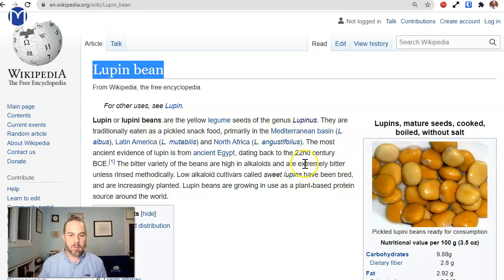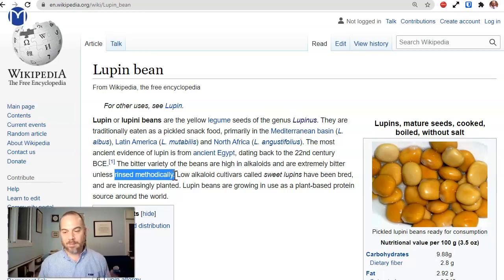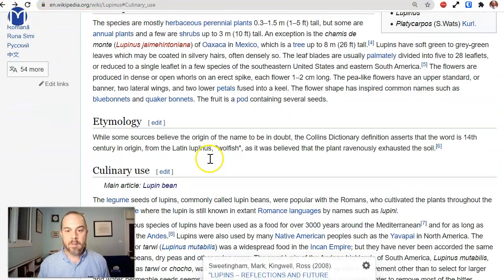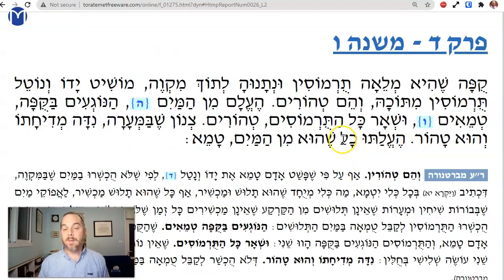In the Mediterranean area, the most ancient evidence of lupines comes from ancient Egypt. The bitter variety of the beans are high in alkaloids and extremely bitter unless rinsed methodically. Part of the process of preparing these beans from the lupine plant — they were poisonous unless you prepared them, bitter and inedible. But the process requires soaking them, and soaking methodically is a problem for us because if you soak it methodically, you're making it wet — you're machshir l'kabel tumah. So you have a problem: the preparation of the food requires soaking. What then do you do?